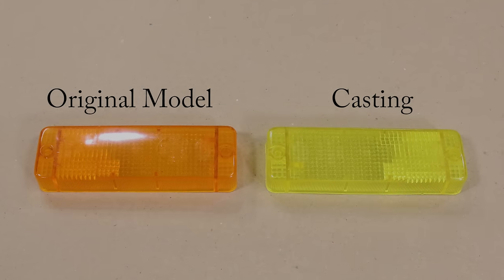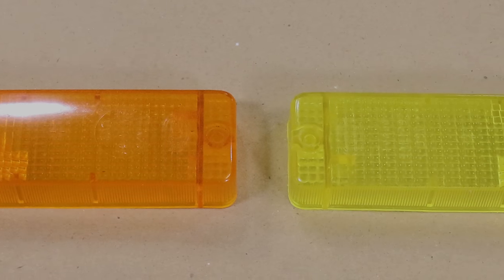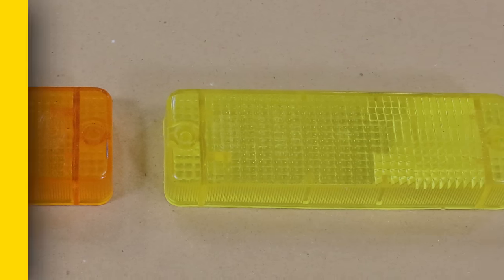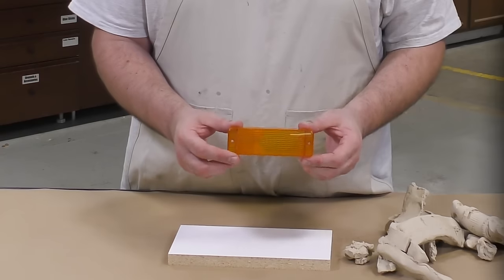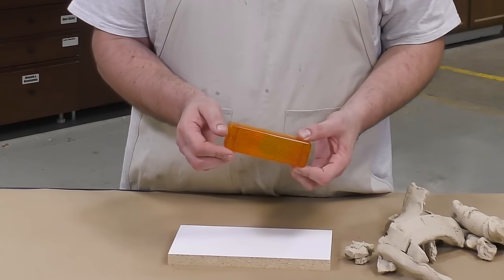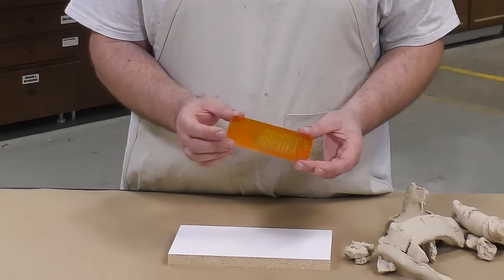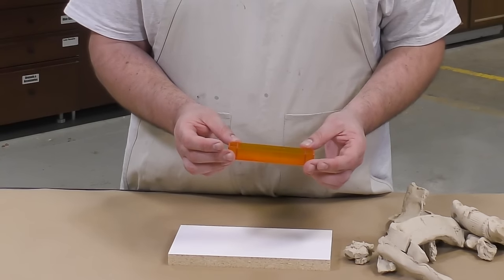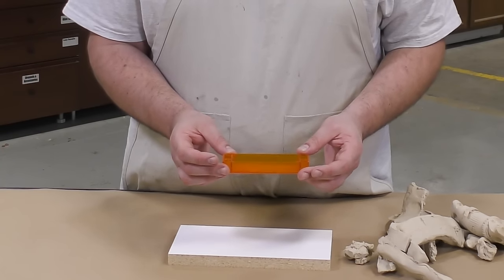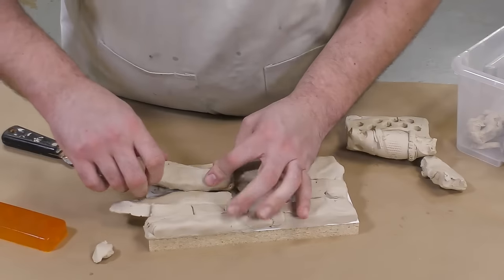I went a step further and cast them in a custom color, so the new ones will be yellow instead of the classic orange. Now because one of the turn signals is broken, we're going to use the other one that's still intact to make a detailed mold so that we can cast the reproductions we need to complete the restoration of this vehicle.